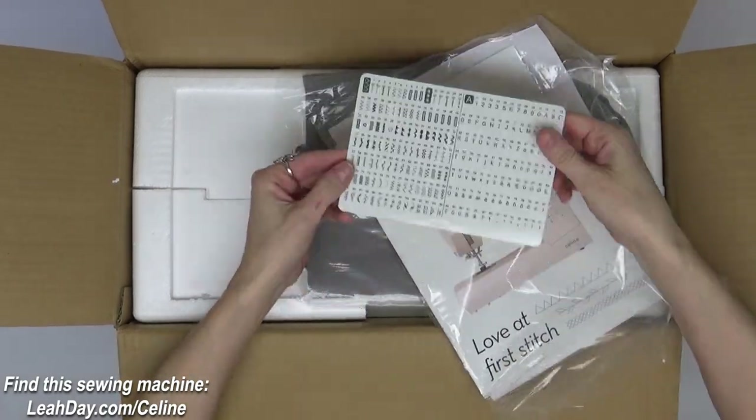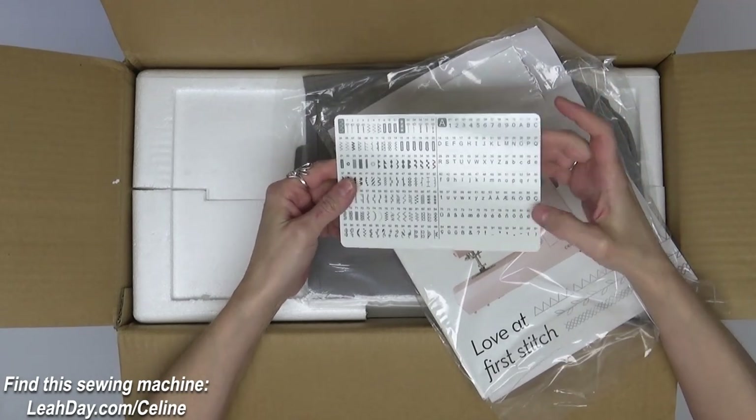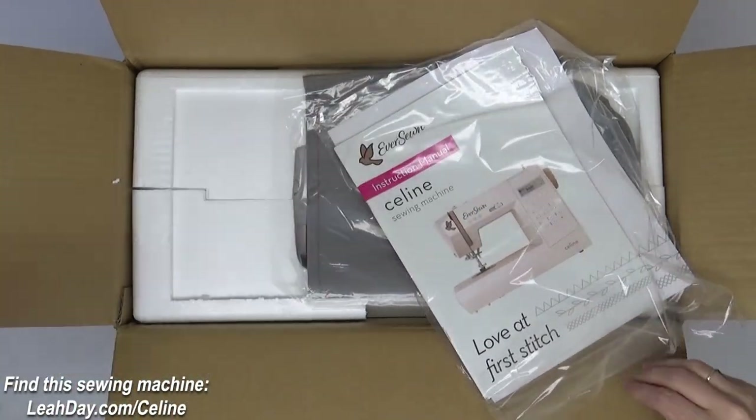You can see all these beautiful stitches that we can make with this machine, including an alphabet. I love that it has this nice sturdy little diagram for all of them so we can pop that up on our machine.